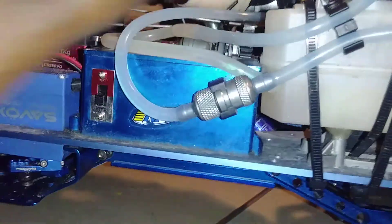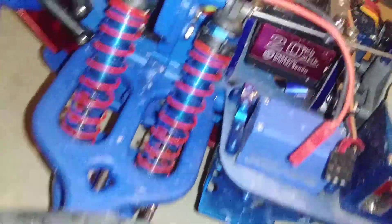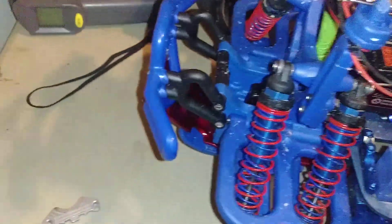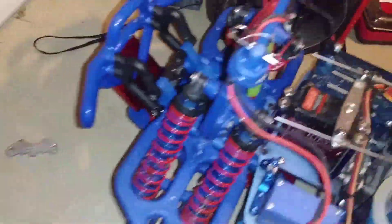Put in another little RPM skid plate under there. Got the front all plastic. Bumpers — took that aluminum plate off where it's painted red at.